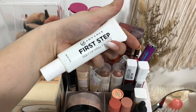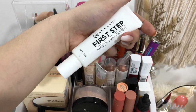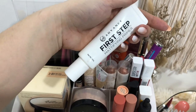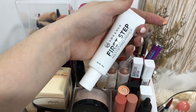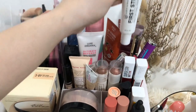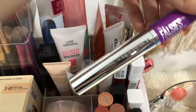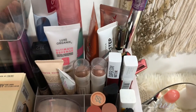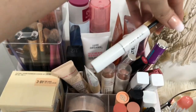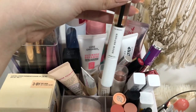Here I have the EB Advanced First Step Mattifying Primer. It's really great, guys — it genuinely blurs pores, and it's super cheap too. So for those just starting out with makeup, this is the primer I'd suggest. And here I have the Maybelline Falsies Lash Lift — that's one of my favorite mascaras. And here I have the IZN Co. brow refiner, which you've also seen in my makeup tutorial.